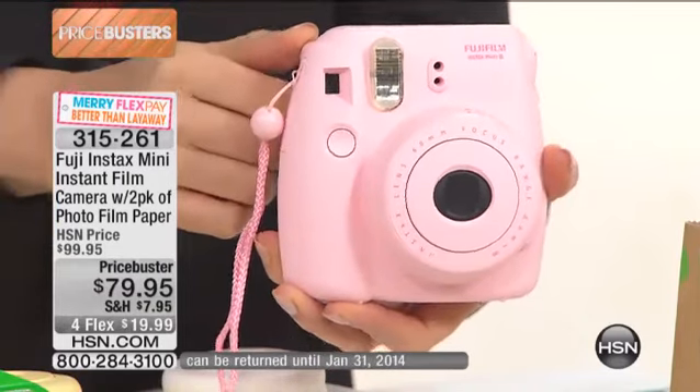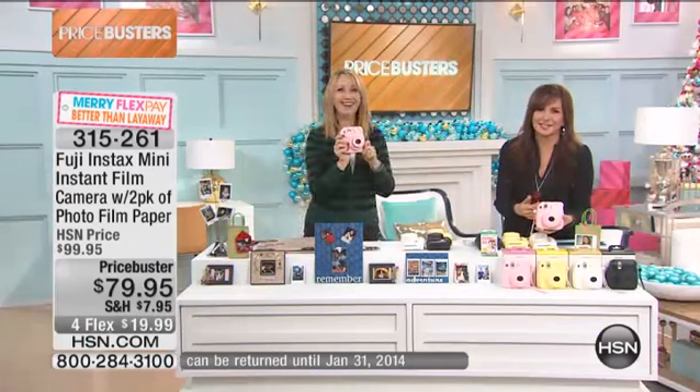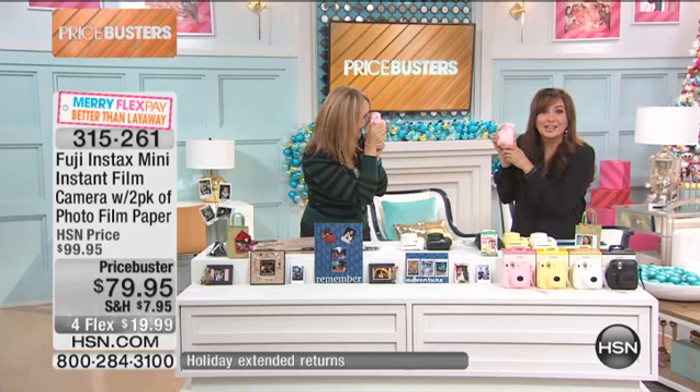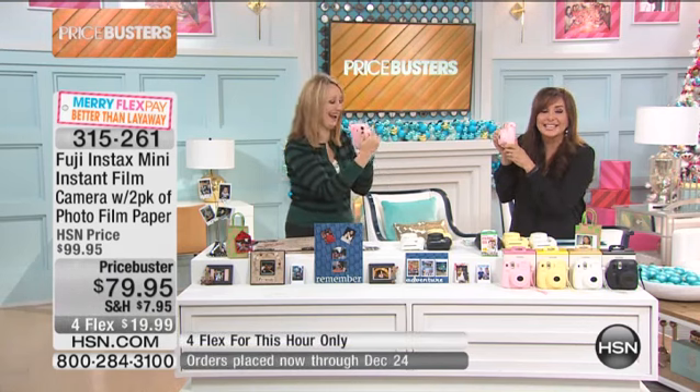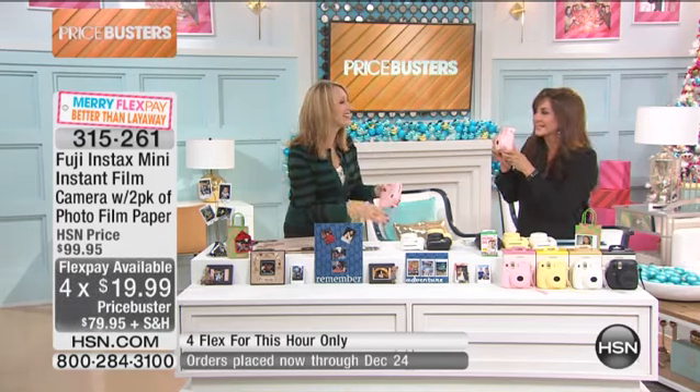Lori Leland's standing to my side. Lori is our girlfriend. Let's get on with it already — I know. I'm so excited. It's $79.95 and it's on four flex payments. There's no film in this one. It's $19.99 a month and it's this hour only. This hour only.